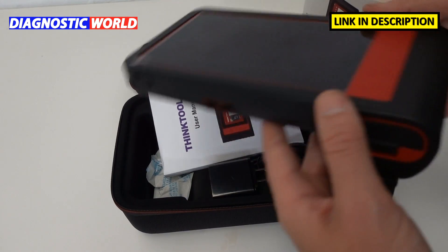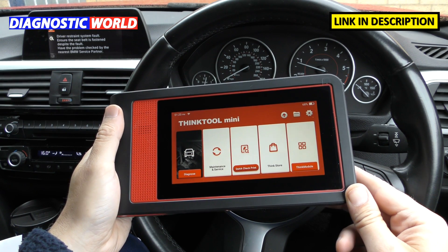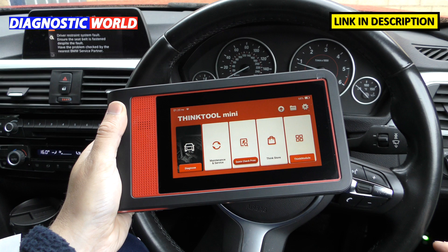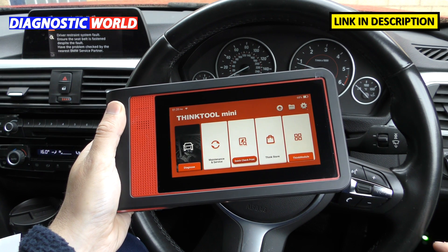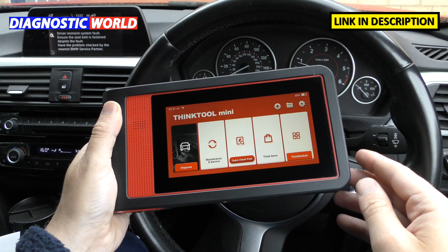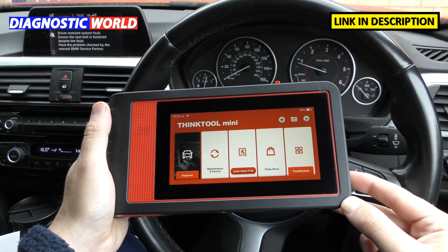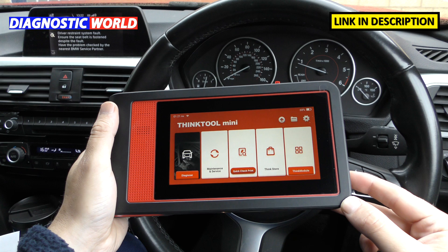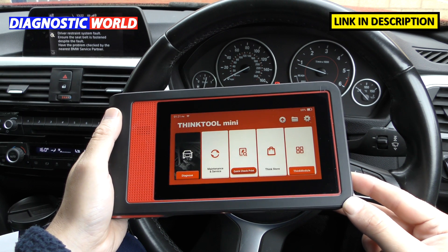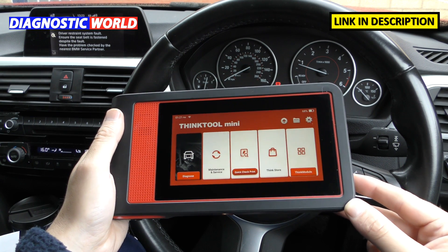Now let's get into the vehicle and start using the ThinkTool Mini. Here we are in the vehicle with the tool powered on. The dongle is plugged into the diagnostic port of the vehicle — the green light indicates power is on, and there will be a blue light just below it when we actually connect to the vehicle. So what is the ThinkTool Mini? It's a diagnostic tool — an all-system scan tool. It covers 28 special functions and over 220 makes of cars, making it a really powerful tool for diagnosing your own car, garages, workshops, or anyone who looks after one or more vehicles.